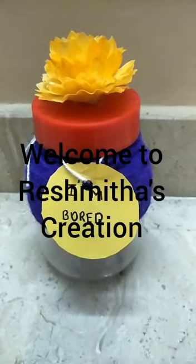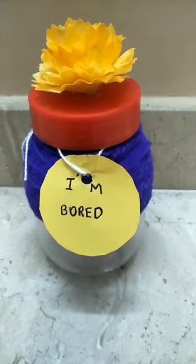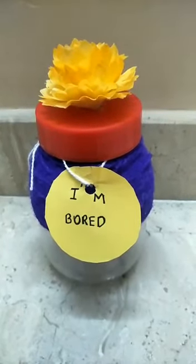Hello everybody, this is CreationsToMake and in this video we are going to see how to make a DIY. I am Burjad and let's get started.